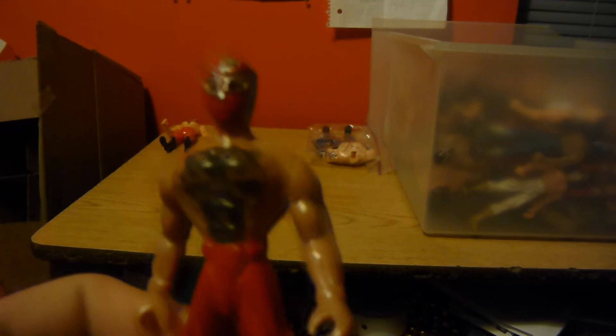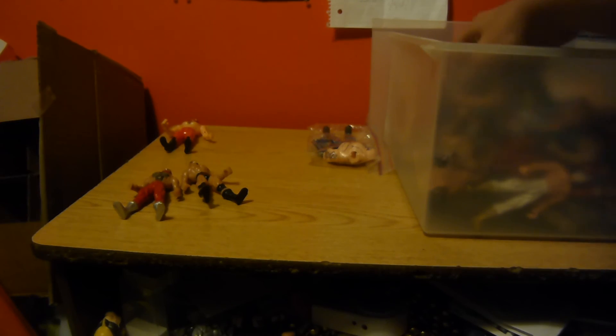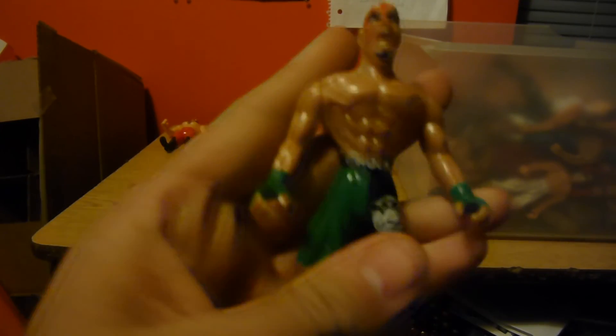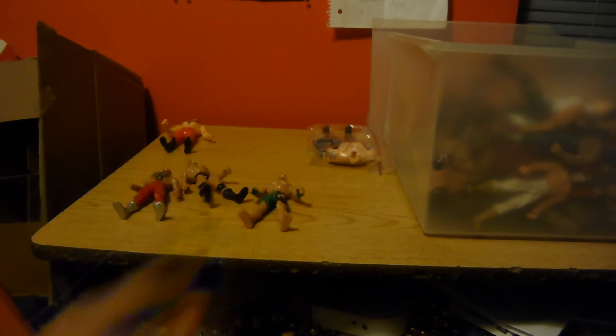Got a bunch of these little guys. I don't know who they're trying to knock off — he has an M on his head. This is the mystical mask, kind of like Sin Cara before he was Sin Cara — and now he's back. Don't know who they're going for with that one. This is one of the MMA figures that was in, I think, the first episode of my knockoff wrestlers.